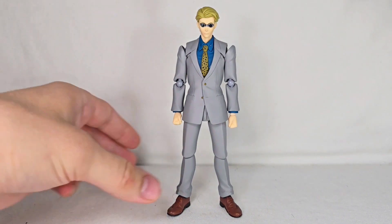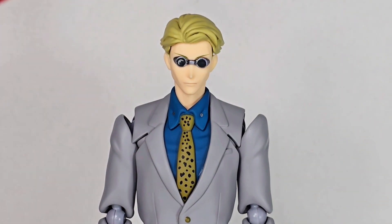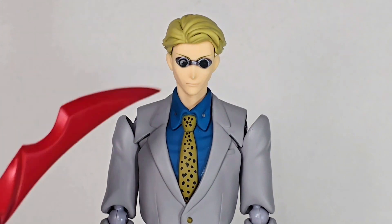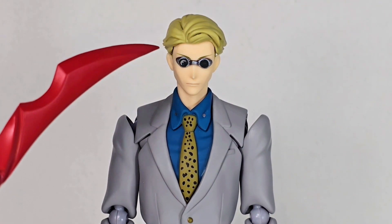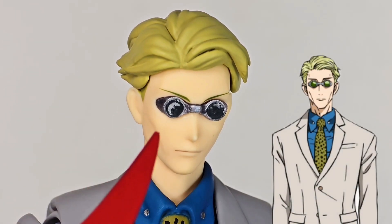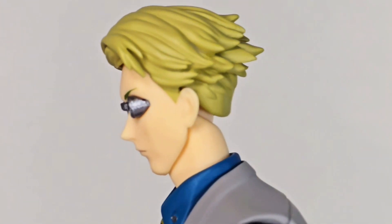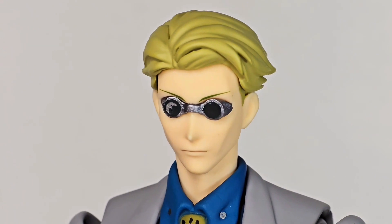Here is the Figma Kento Nanami. Let's look at the figure's appearance. One thing you'll notice right off the bat is that the entire left lens of the glasses is totally scratched up — it's just ruined, absolutely awful. Aside from that, they've done a pretty decent job on the face. You can see the mouth and the nice little lines that make him look manly — that's just Nanami, they did a good job capturing his face. His hair is also nicely done with some good shading, and there are nicely painted eyebrows as well. Overall, the head sculpt looks great.